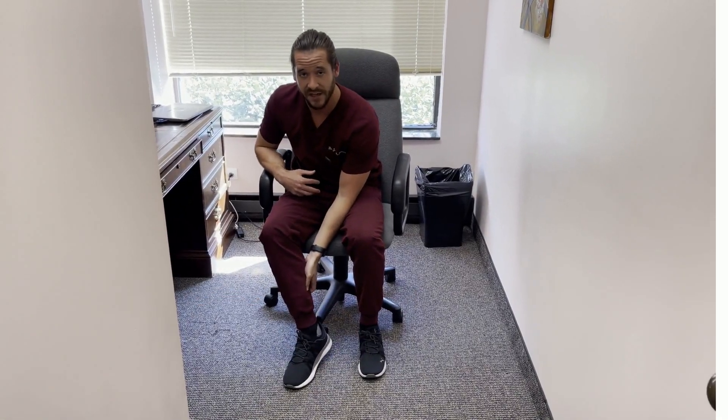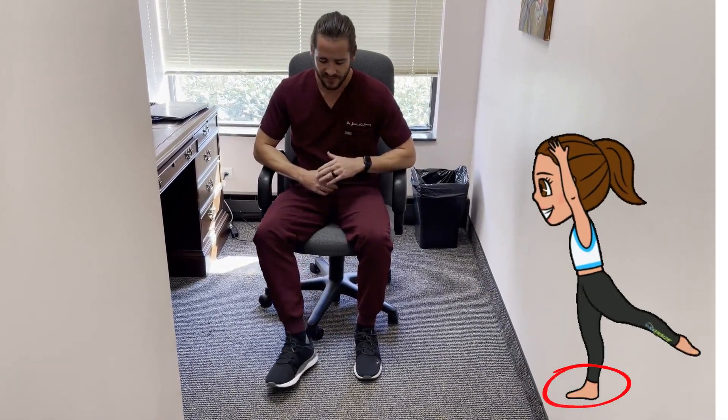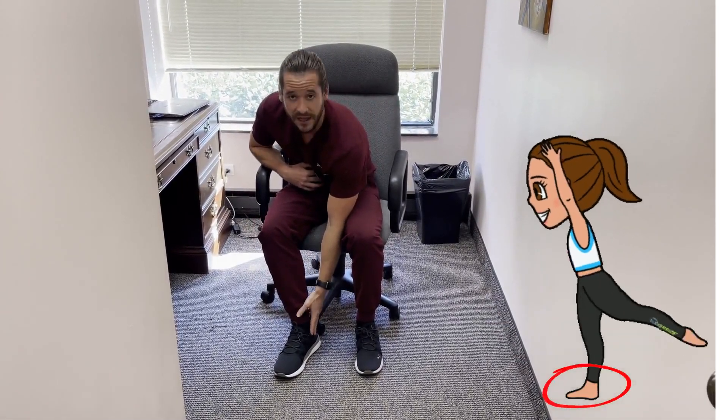The gastrocnemius is more of an explosive type of muscle — jumping, running — it's going to be utilized for those types of activities. The soleus, on the other hand, is more of a slow-twitch type 1 muscle fiber, more oxidative in expression, and it's more of a postural muscle — it keeps the ankle stabilized while just standing or sitting.